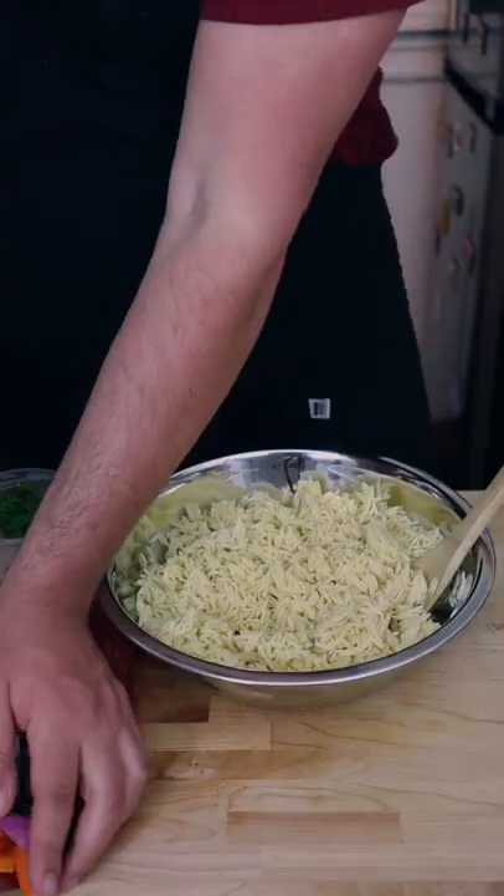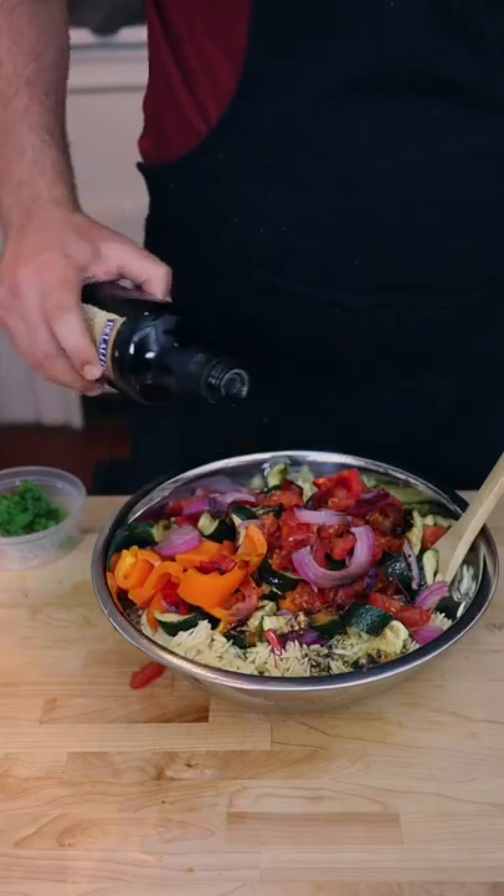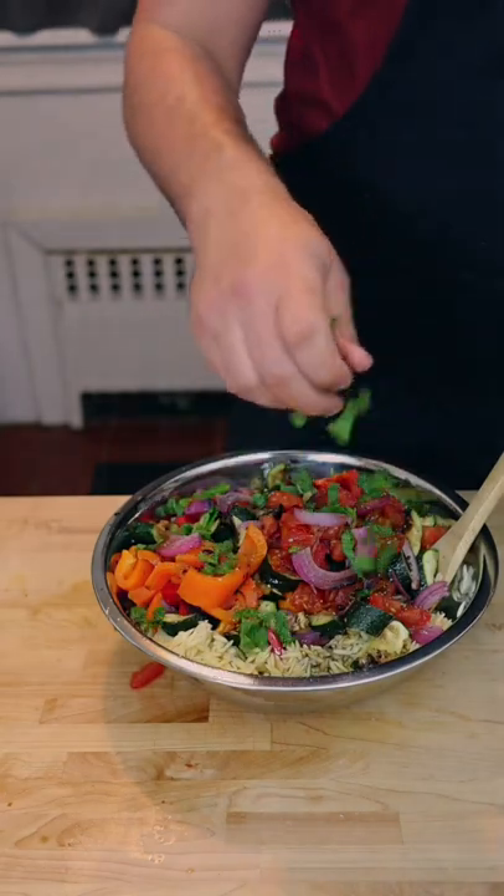Chop up some fresh mint, then toss the chopped veggies into a bowl of cooked and cooled orzo pasta, followed by balsamic vinegar, salt, and pepper. Add in your chopped mint and toss.